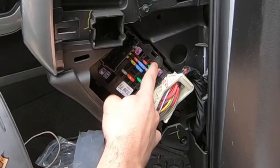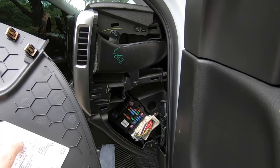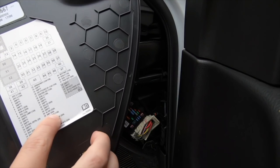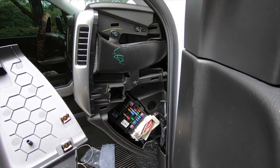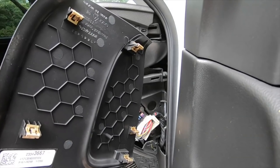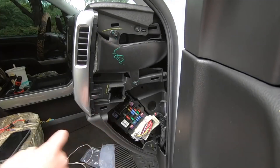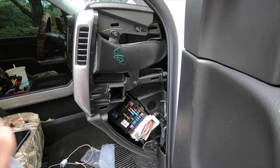I think I'm going to tap into this fuse right here — you hold it sideways to read it. It says number 37, battery system, it's a 10 amp going down to a 5, so I figured that's the best one to do the add-a-fuse with. I went ahead and disconnected the battery just for safety precaution — I'm not an electrician. That's the one we're going to tap into. I'm going to hook it all up and make sure the dash cam works before we go wiring everything up.